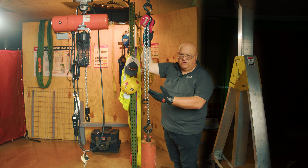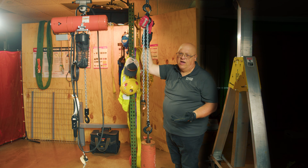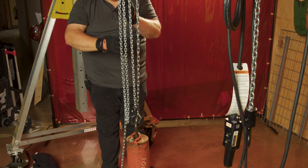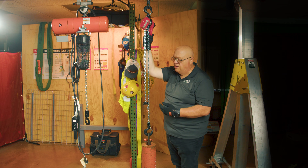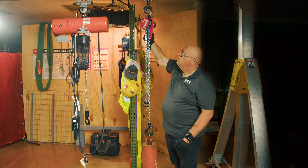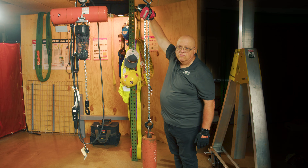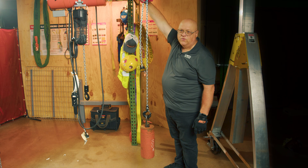One disadvantage of a lever tool is that they are traditionally not very fast. With a manual chain hoist, as fast as you can move your hands is how fast the load goes up. With the lever tool, you can see it's not going down very quickly — it's going to take its sweet old time.